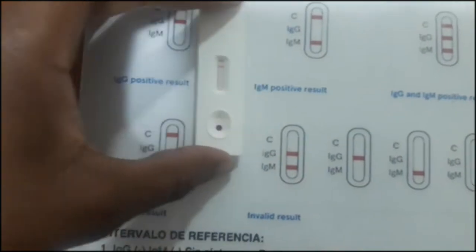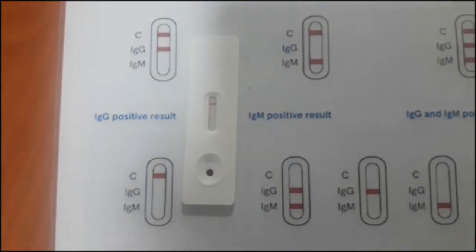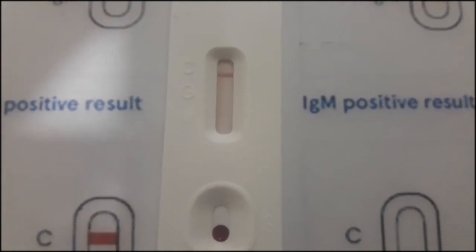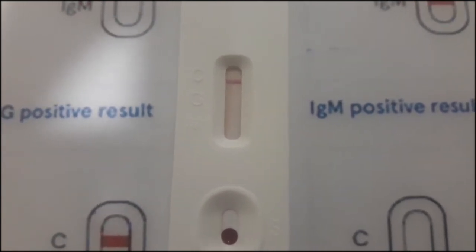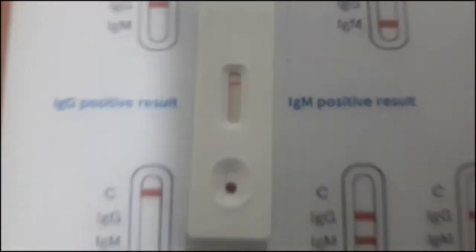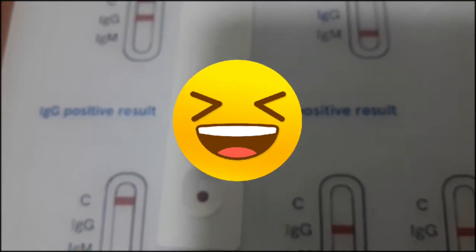Now let's check the result of the patient we tested in the video. This person has only the C marked. I don't know if you can see clearly, but on the test kit — I'm trying to zoom — you can see C, G, and M. In this case it's only marked C, which means that this patient is negative and has no infection. G isn't marked, M isn't marked, and that's how you would interpret the result for rapid tests of COVID-19.